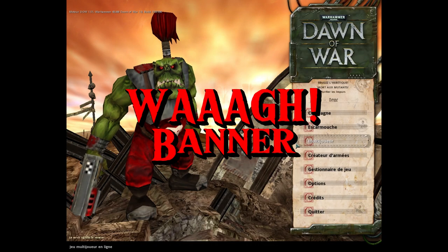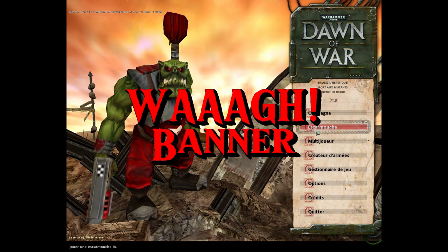Hello and welcome to today's episode where I will be crafting a WAG banner.